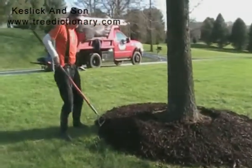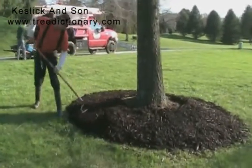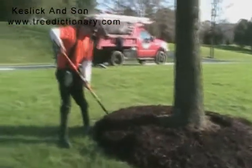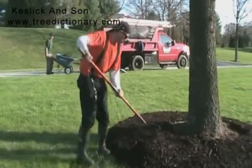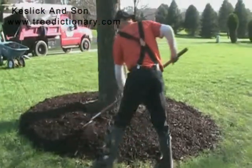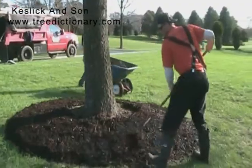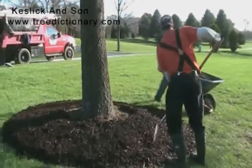Lots and lots of mulch is not good for the tree. The right amounts of mulch in the right places can be very beneficial. That's what trees receive in their natural system — there's a constant supply of twigs, branches, leaves, and needles.